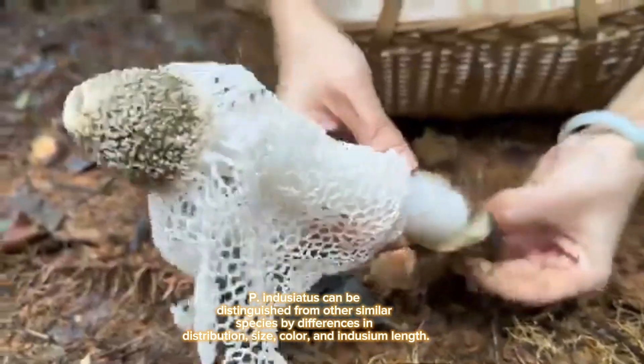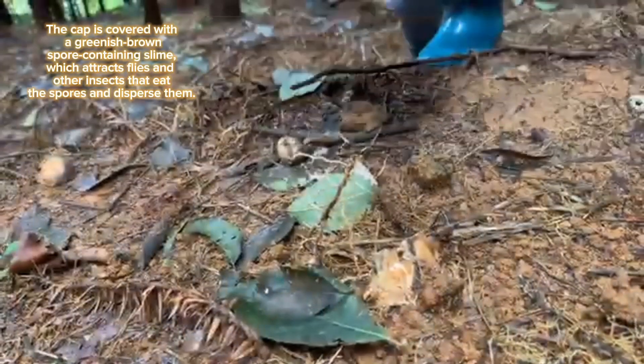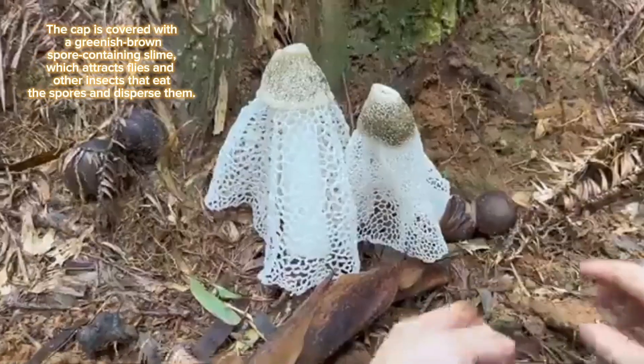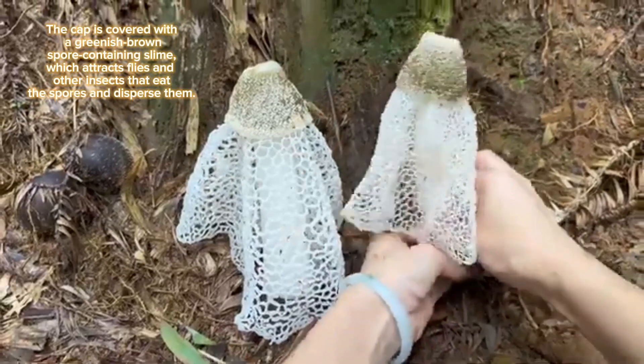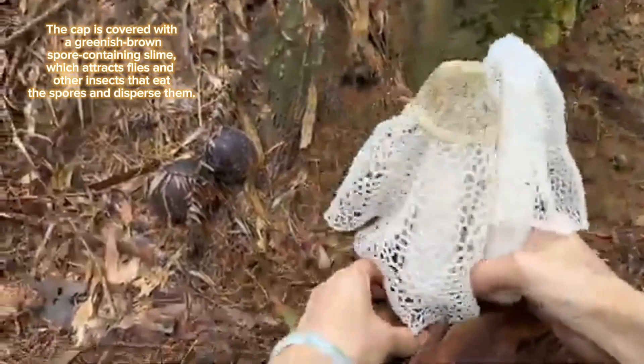Phallus indusiatus can be distinguished from other similar species by differences in distribution, size, color, and indusium length. The cap is covered with a greenish-brown spore-containing slime which attracts flies and other insects that eat the spores and disperse them.